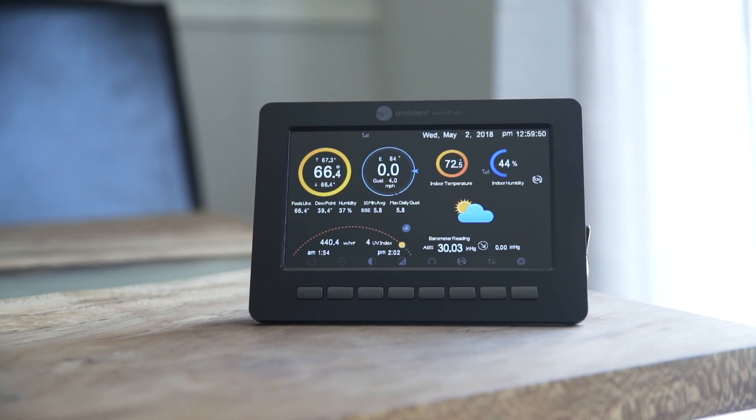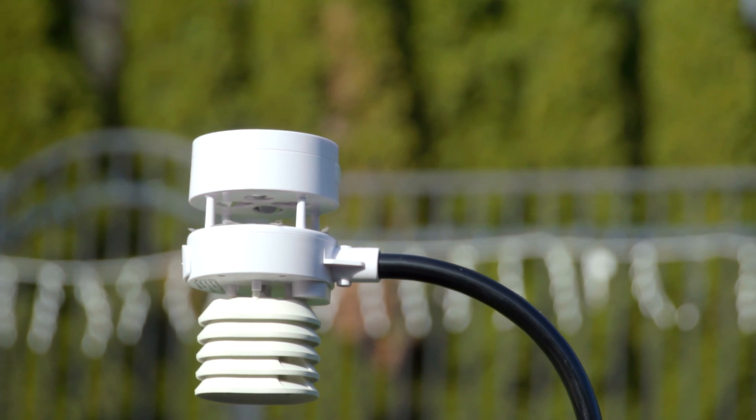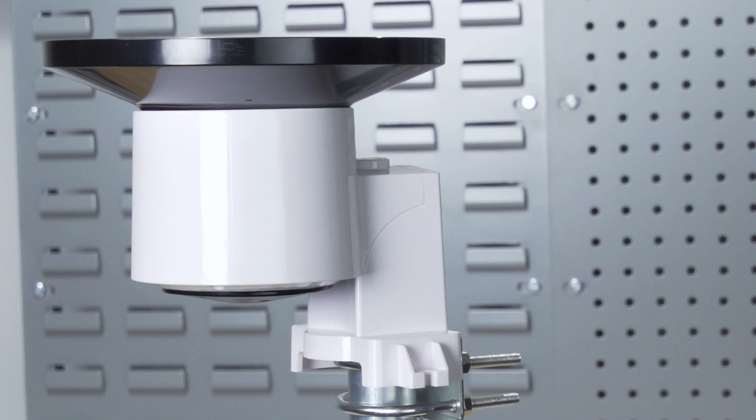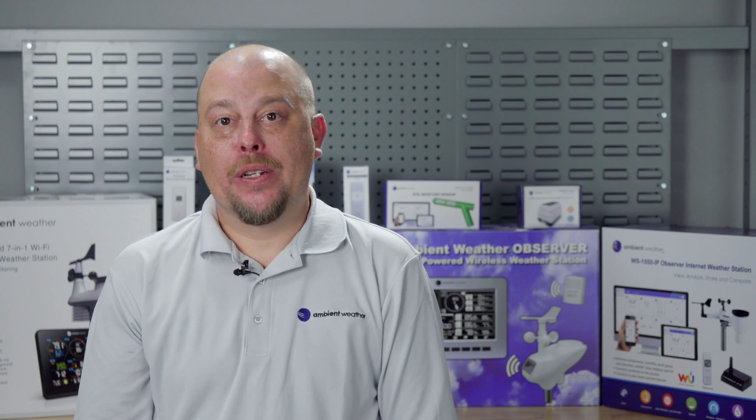With a full color LCD that calculates a variety of measurements, a wireless sensor array that features a thermo hygrometer radiation shield, extra large rain cup, and indoor thermo hygrometer barometer to track indoor conditions, this weather station has it all.